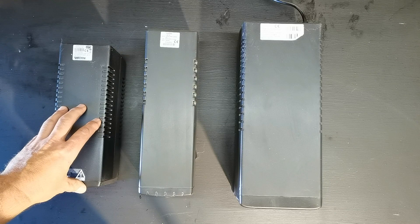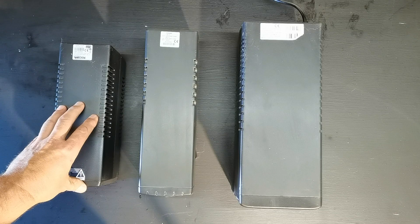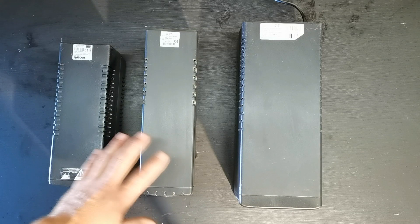Hey guys, today I'm going to show you how I beat ESCOM's load shedding, or rolling blackouts like we have in our country, for under 1000 Rand. These are three different UPS backup power supplies for your PC.